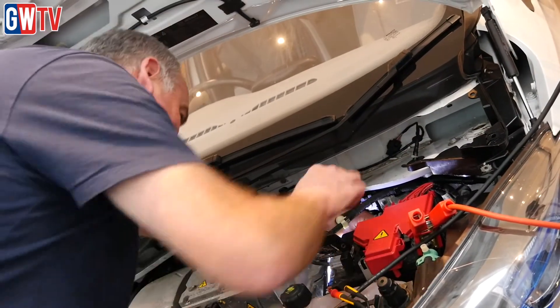Electric vehicles, hybrids — they are the future, whether we like them or not, they are going to be there for a long time to come. And we've got to embrace the technology.